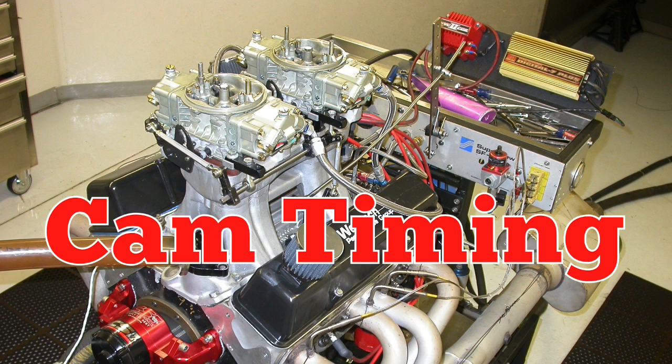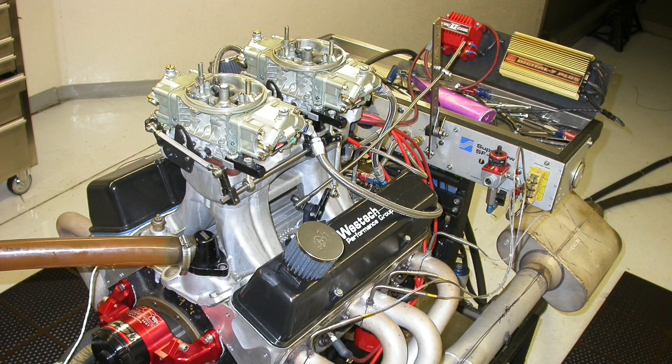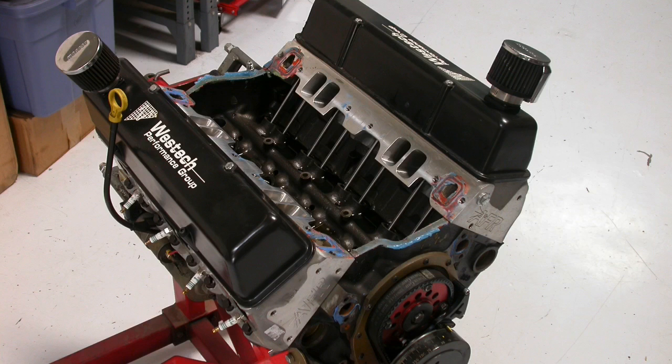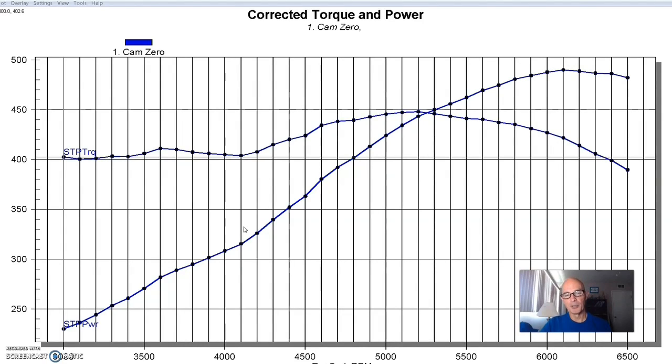To run this test on advancing and retarding the camshaft and finding out how it affects the power curve, we set up a small block Chevy. This was the original Gladiator motor from Westech — a 355-inch motor, about 10 to 1 compression. This thing had been run hundreds and hundreds of runs. It wouldn't surprise me if it actually had a thousand pulls on it. We used it for everything: intake tests, cylinder head tests, cam timing tests, nitrous — all kinds of stuff. This thing was just basically flogged mercilessly.